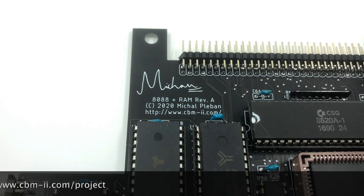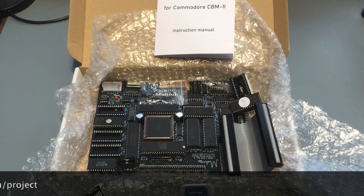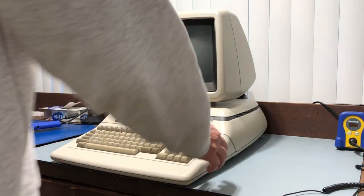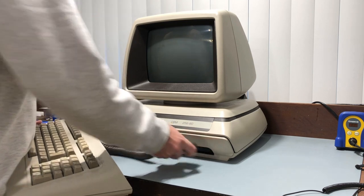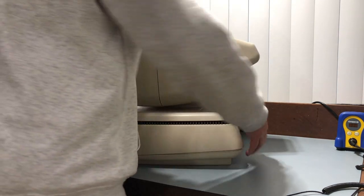Michal made his replica boards available for sale and I purchased one, which arrived yesterday. I'm going to show you what it takes to install the board and show you how it boots. The first thing we need to do is remove the board from the case, so I'll yank the keyboard off first, then open the case up, remove the screws, and pull the board out.